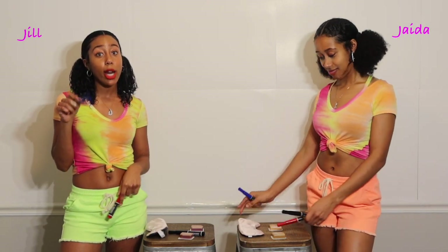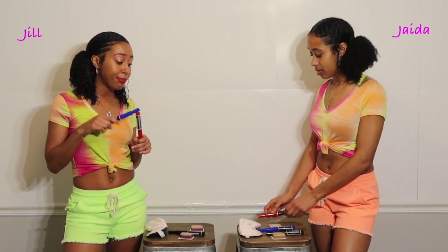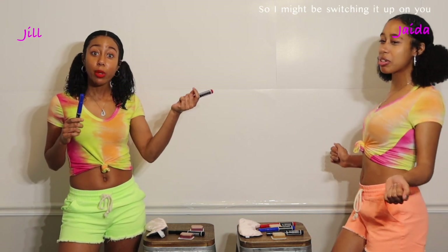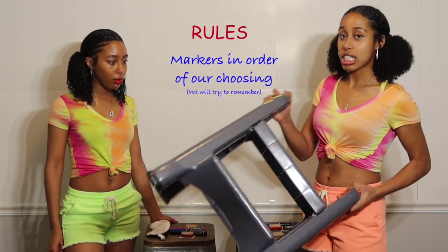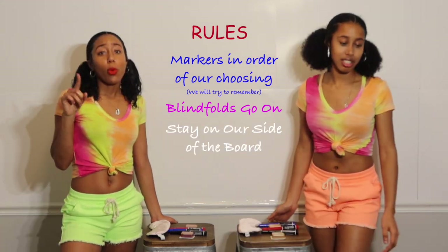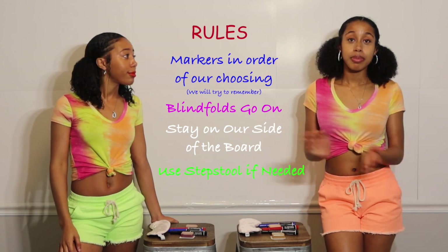I can't draw and I'm right handed. I'm not promising nothing. Jada's also right handed, but I might be switching it up — I can paint with my left hand. We also have a step stool just in case, cause I'm short, to reach something we have to draw. We also don't know what we're drawing y'all, like no idea. Let's go.